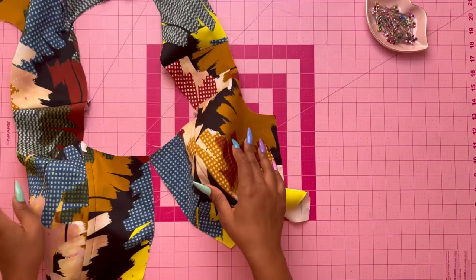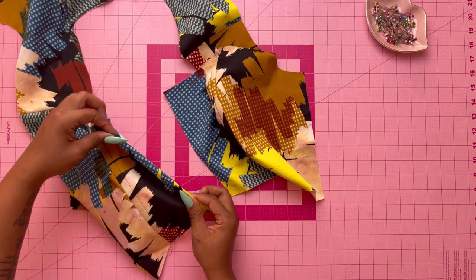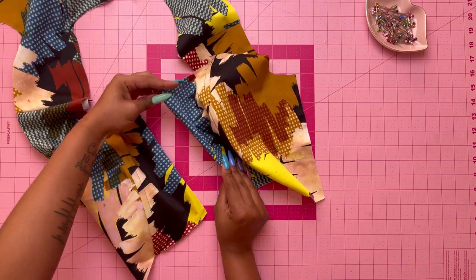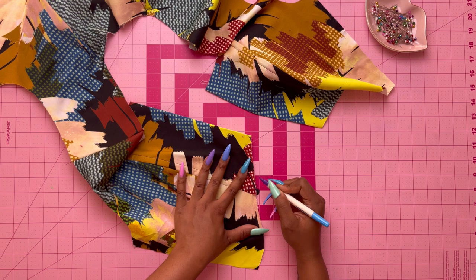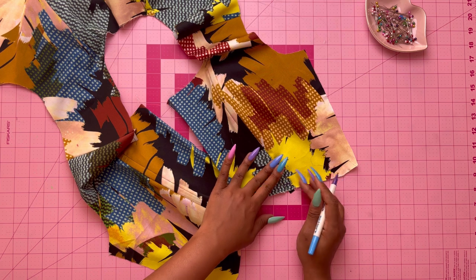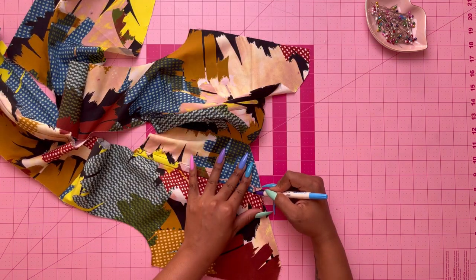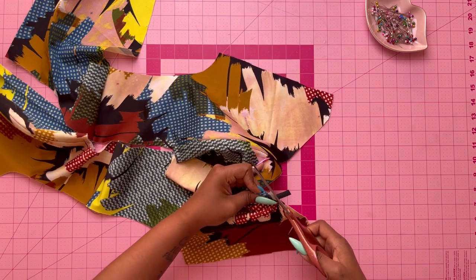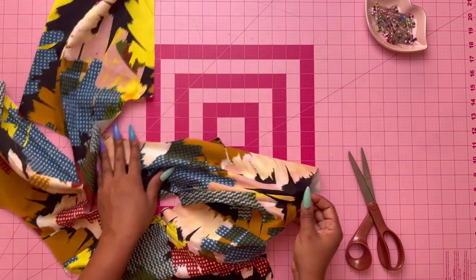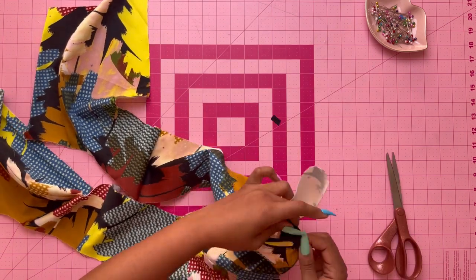Go ahead and stitch that together. Now to prepare to add my zipper, I'm going to fold in the front 5/8 of an inch and press it. Mark where the seam allowance is at the bottom — you'll use this as a guide for where you're going to stitch your boning into the bodice. Cut off any extra pieces of boning, make sure it's all the way in, and then stitch it closed.